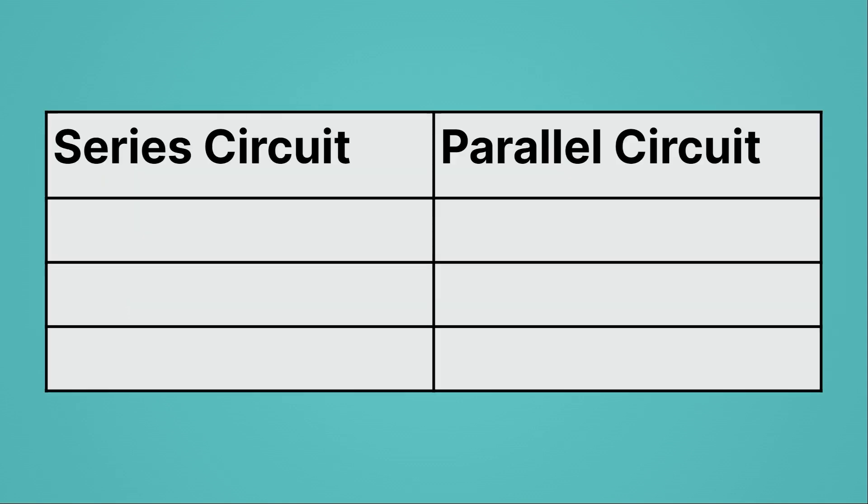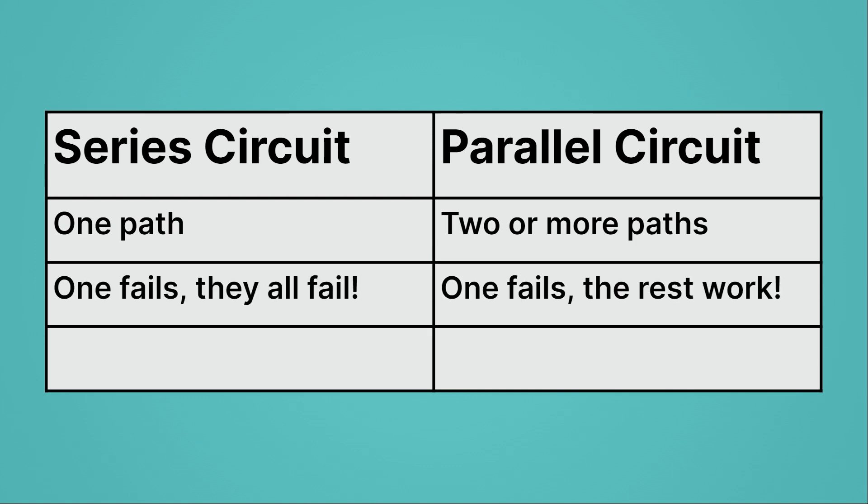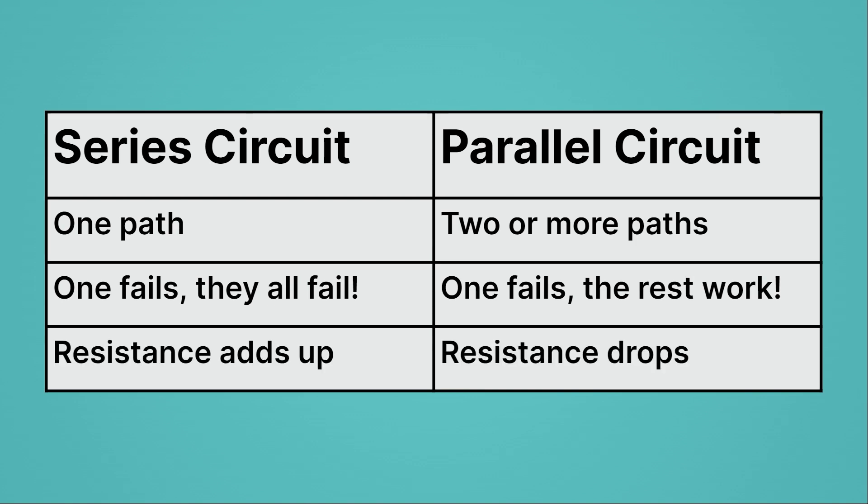Let's summarize the differences between series and parallel circuits. For series circuits, there's just one path the current can take; for parallel circuits, there are two or more paths. In a series circuit, if one component fails, all components fail. In a parallel circuit, if one component fails, the rest work just fine — so parallel circuits are more reliable. Lastly, resistance adds up for series circuits, but for parallel circuits resistance drops because more paths give current more ways to move through the circuit.